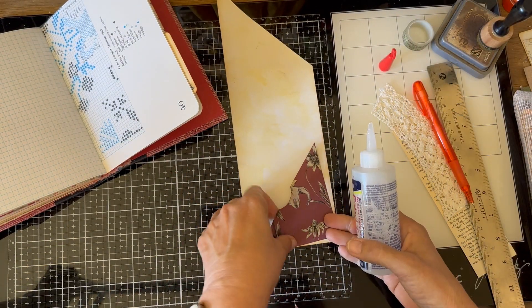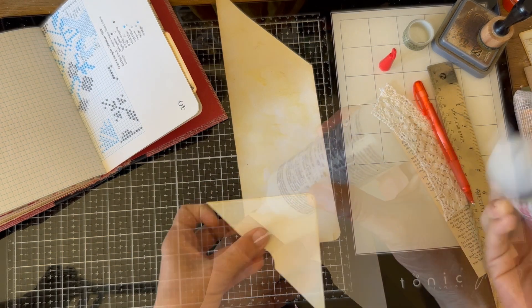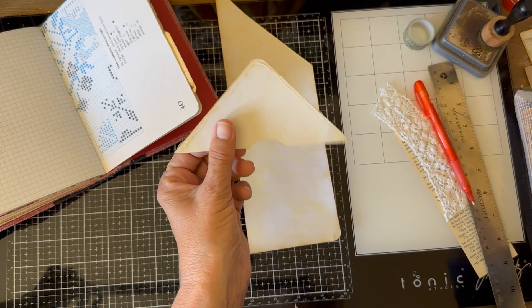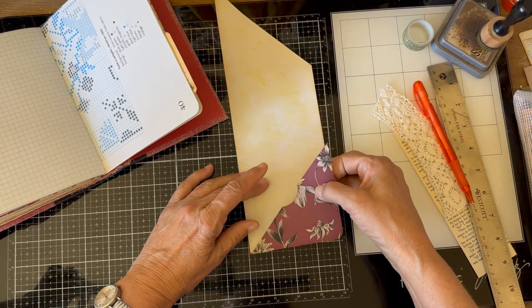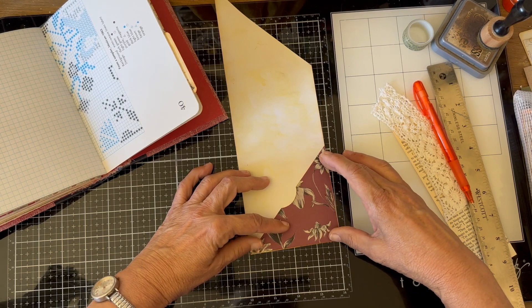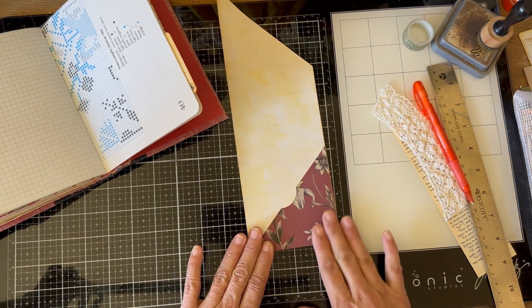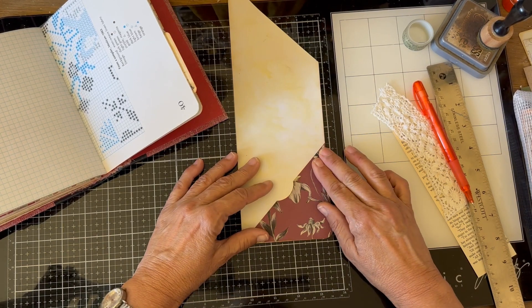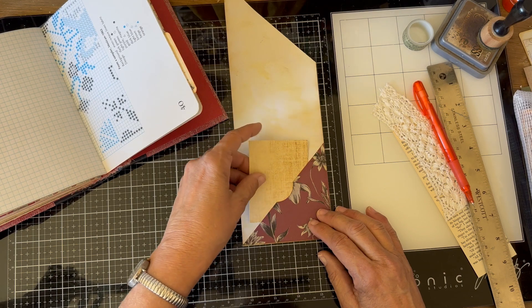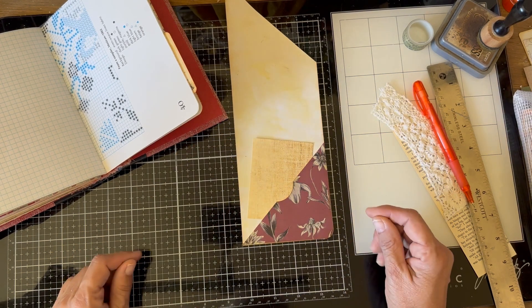Now all we need to do is glue that down. This is not exactly a pocket — it's technically a tuck because it's glued on two sides. Now if you just have another little piece of paper, it fits down in there really well.